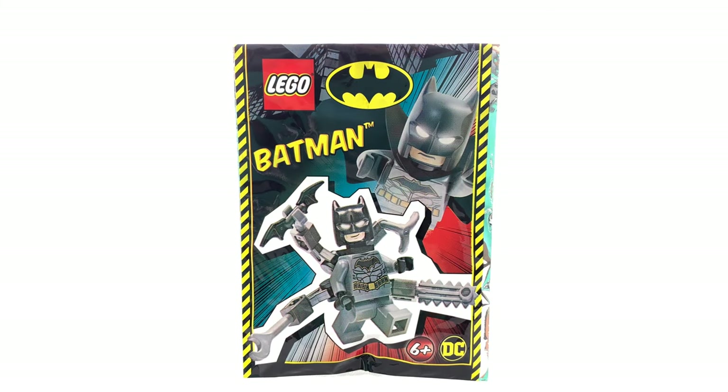Hey guys, welcome to BrickHub. Today I'm going to unpack the Octo-Arm Batman Foil Bag.